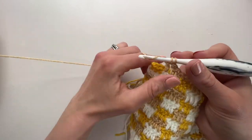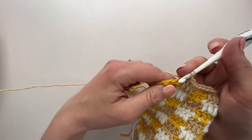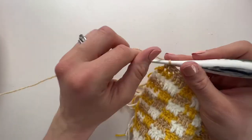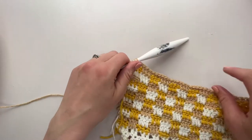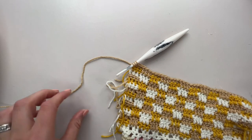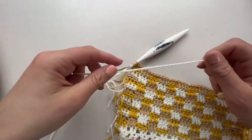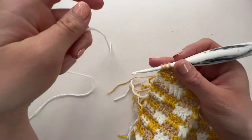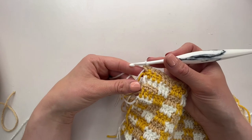Then we get to the last three and we're going to work a UK half treble or US half double crochet in those last three. Then you'll be ready for your intersection panel - it will be the two rows we repeated in between the last two sections. You'll be changing to yarn A, so go ahead and work those two rows and then we'll be ready for section four.